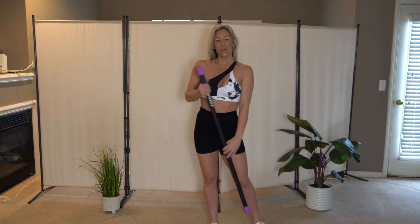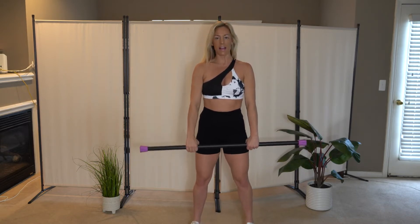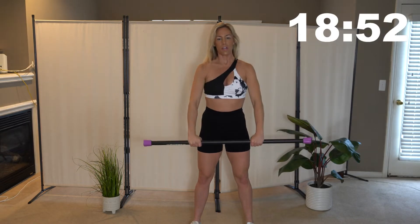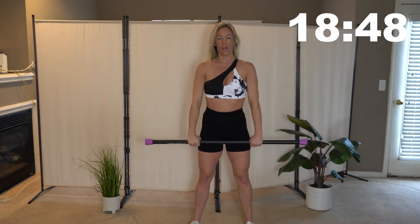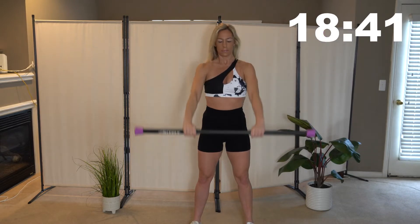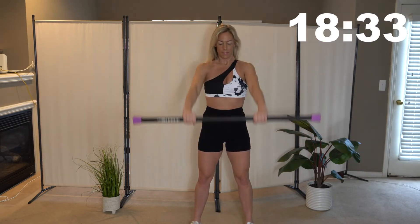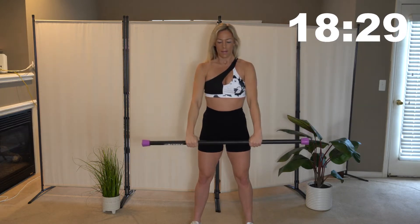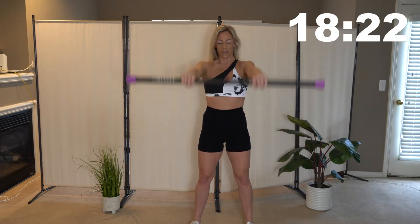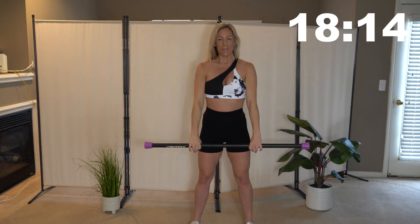We are going to go through two rounds of some really great exercises working our shoulders, biceps, and triceps. Get that bar and put it in front of your thighs. Let's get ready, starting with warming up the arms and shoulders, getting everything moving. Bringing that bar up to your chest and back down to those thighs. Make sure to breathe. We'll be going through these exercises 45 seconds on with 20 second breaks, then finishing it off with some really good ab exercises.